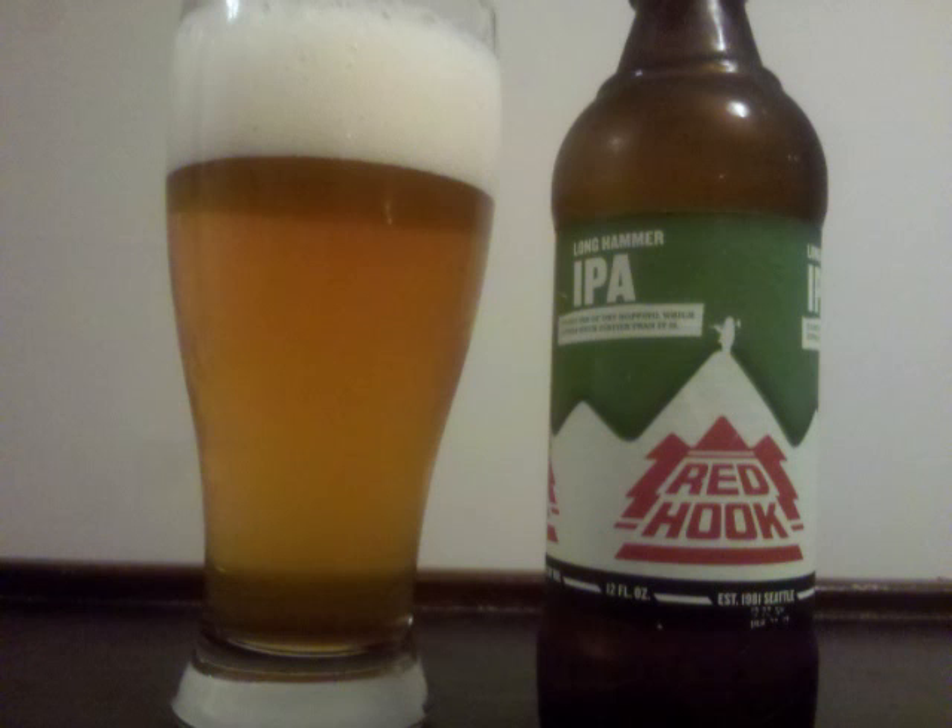Nose with some pale malts in front of a variety of hops, with citrus and grapefruit, along with some floral notes. Light fruits comprise the background.